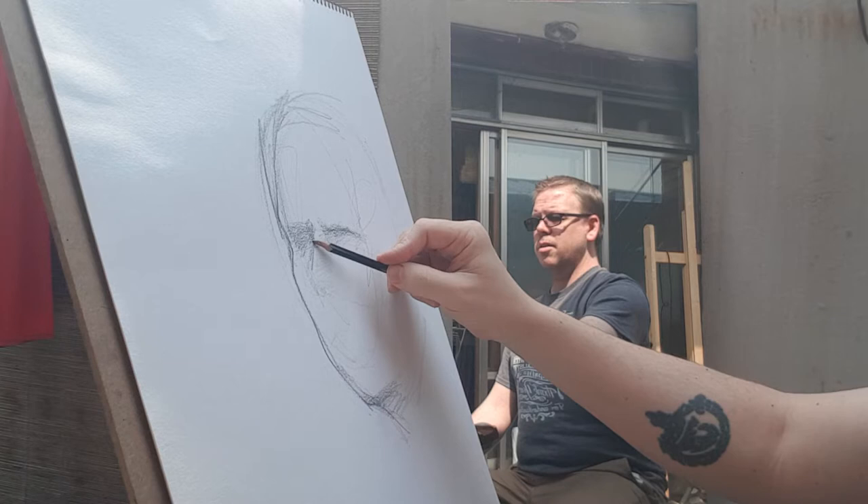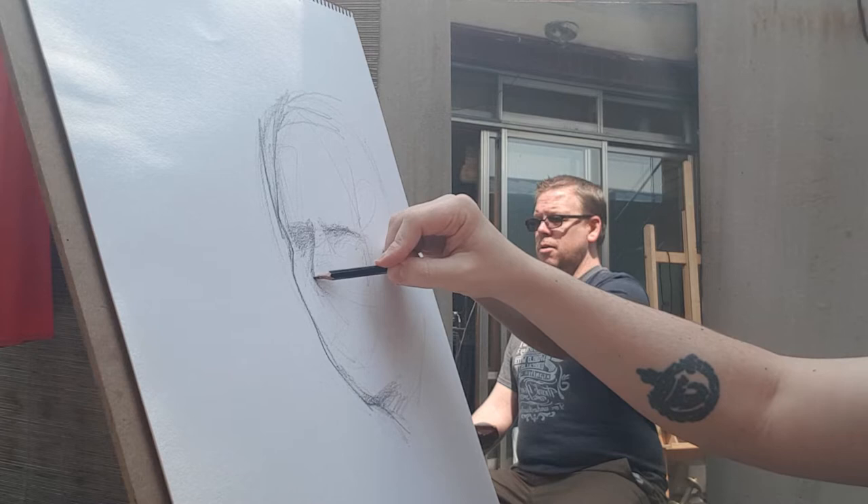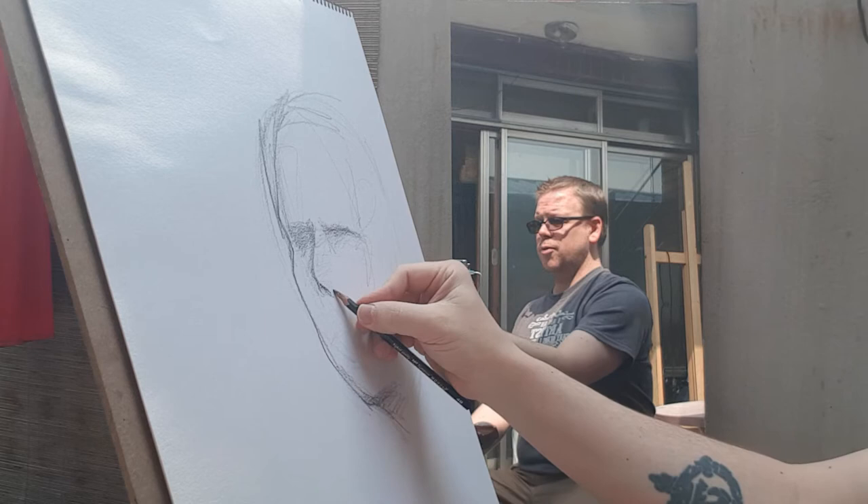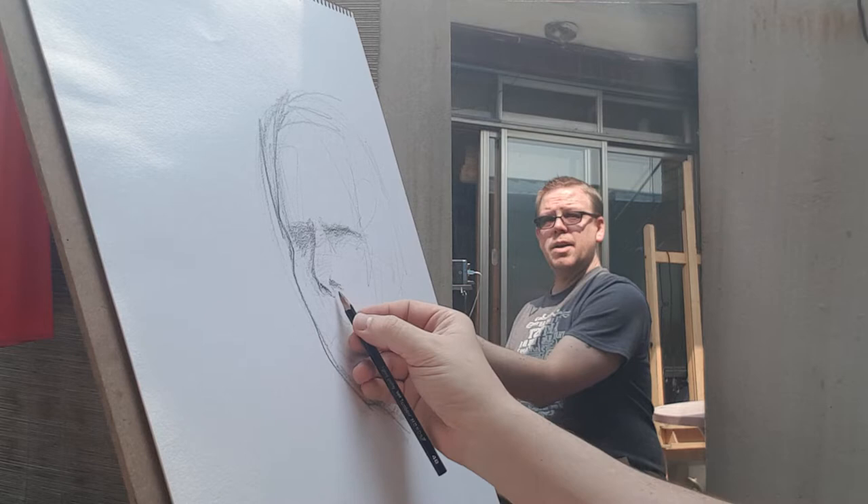Proportions are incredibly difficult with a portrait — the littlest bit off can really throw it and make it not look like yourself. That's really hard. I don't consider myself a portrait artist; I do portraits as a personal challenge, and I'm rarely satisfied with them.